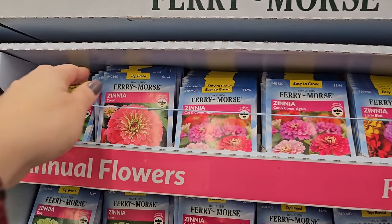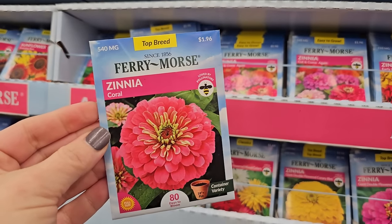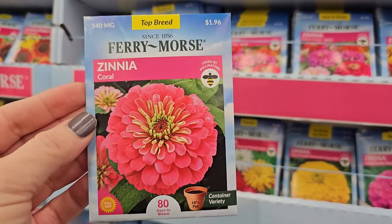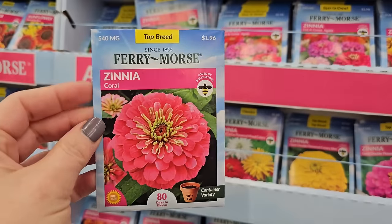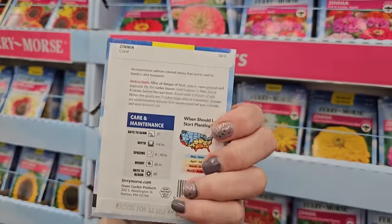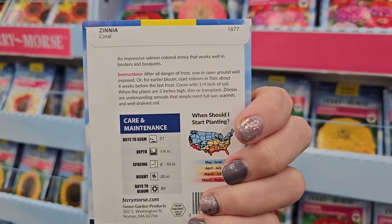Let's start with some zinnias. I actually bought this year the Benary's Giant Salmon Rose, which is very similar in appearance to this — look how pretty that is. It's 80 days to bloom, a top breed, loved by pollinators, and these are $1.96. You're getting 540 milligrams. Zinnias can be started from seed indoors four to six weeks before your last frost date.